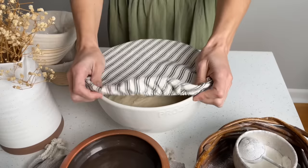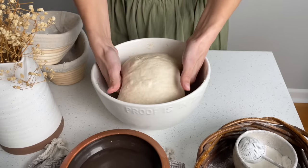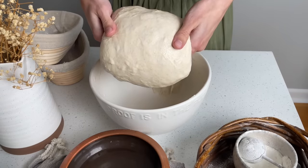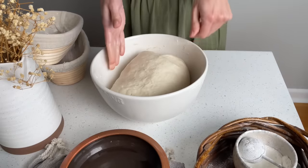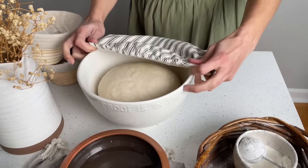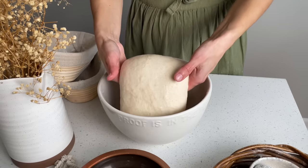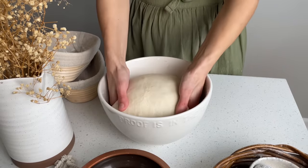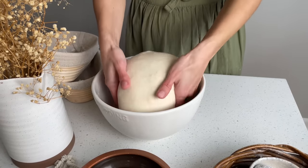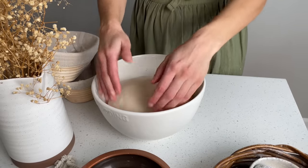Cover the dough with a bowl cover and let it rest for 30 to 45 minutes. After the dough has rested, perform your first coil fold by gently lifting the dough with both hands from the middle until one end loosens off the side of the bowl. Gently lower the dough to allow the loosened end to tuck under the middle and repeat with all four sides. Cover the dough and let it rest for 60 to 90 minutes. Perform your second coil fold. Cover and let it rest for another 60 to 90 minutes.